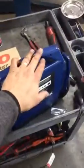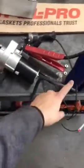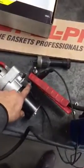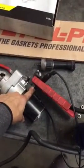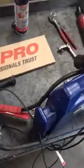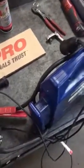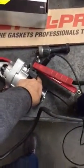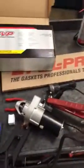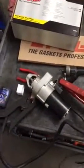So this is my jump box here. The ground on the jump box is going to the body of this. The power is going to the B plus stud, and my tool right here — one of the leads is going to the battery plus and the other one is going to where the exciter wire is for the starter down here. Now I'm going to hit this, and that wire will probably come off because of the movement of the starter. Check it out.